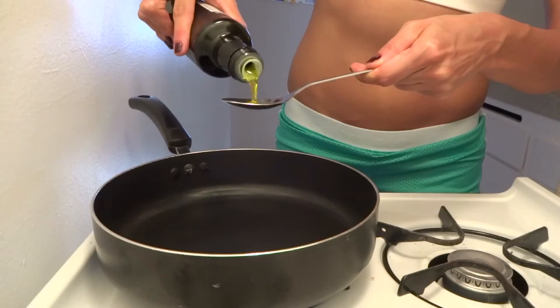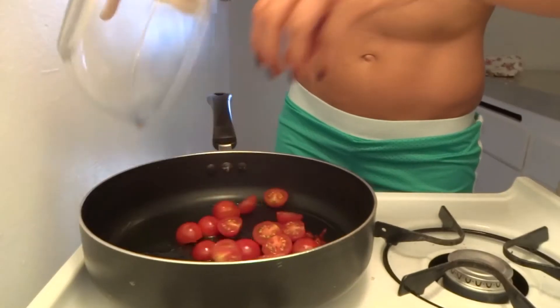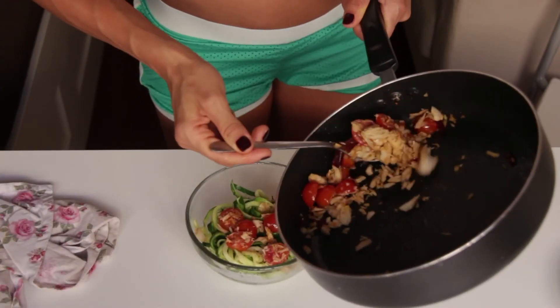Take a pan and warm some olive oil, the garlic in it, and the fresh chili pepper without the seeds. Let it go for like 2 minutes, add the cut cherry tomatoes and then add the canned tuna. Let it go for like 3 more minutes. When the sauce is ready, just add the zucchini spaghetti with it.